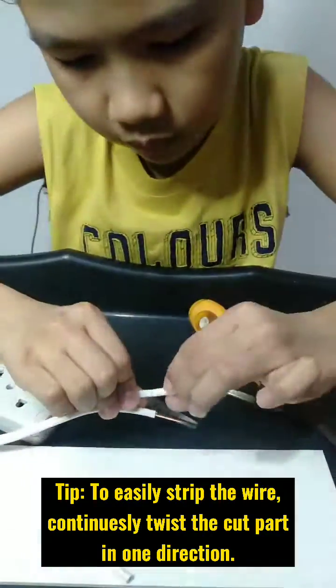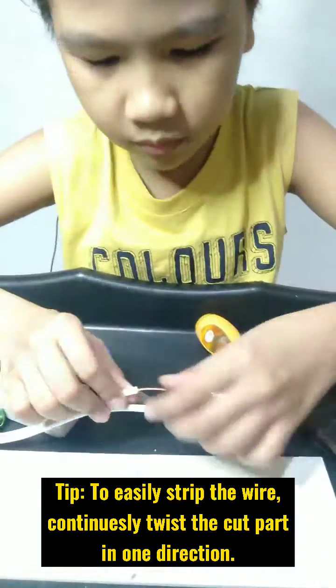Tip: To easily strip the wire, continuously twist the cut part in one direction while pulling.